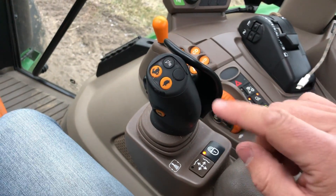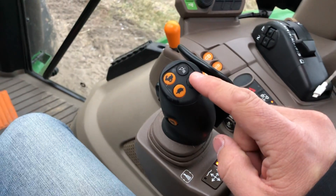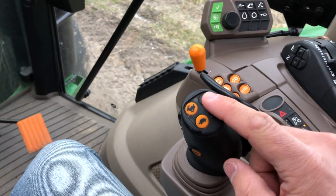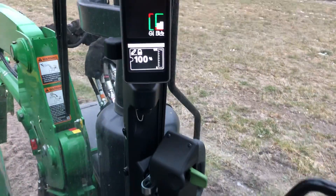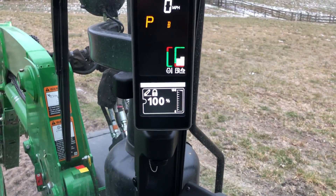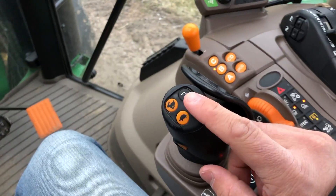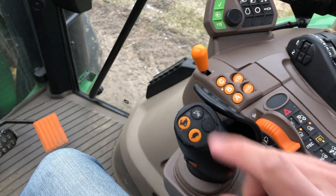Also with this, what's really nice - if you have a loader suspension option selected for your loader, you can toggle the loader suspension on and off and that will be displayed on your heads-up display if you have that option. We don't have the loader suspension on this loader but it's something we may add in the future.